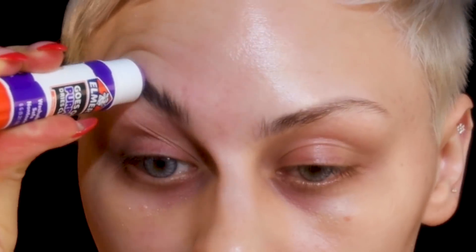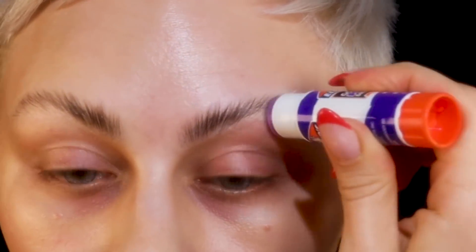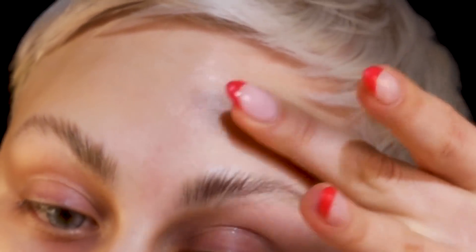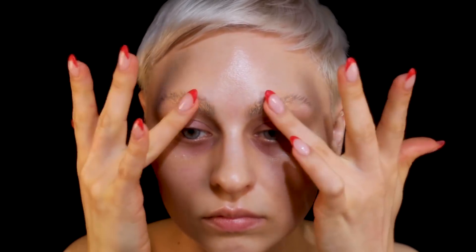I'm starting off by gluing my eyebrows because I wanted them to be non-existent. I don't know how people do this — every time I do it, it doesn't go well. I'm trying the glue stick that everybody talks about, maybe it's not the right one or too old. I went in a million times, smoothed it out, brushed it, went in with more glue and it just kept pilling up and getting plasticky.